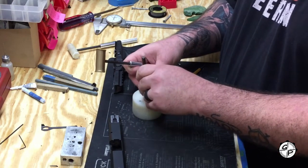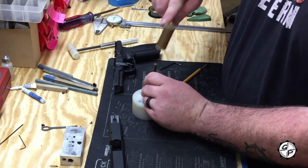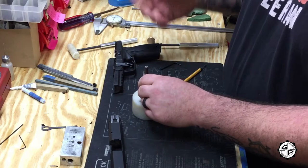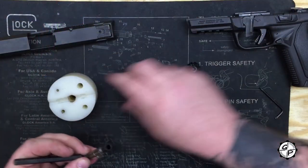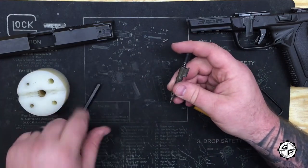I'm using my bench block. If you don't have a bench block, a vice works fine, or as Eric has used in previous videos, a good roll of tape. Standard striker cross pin — alright, pull that out.